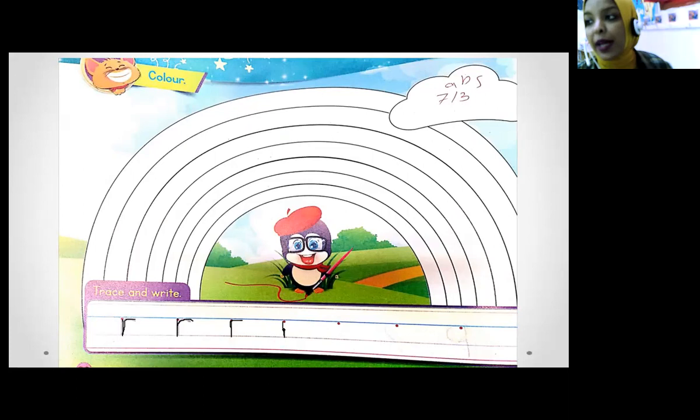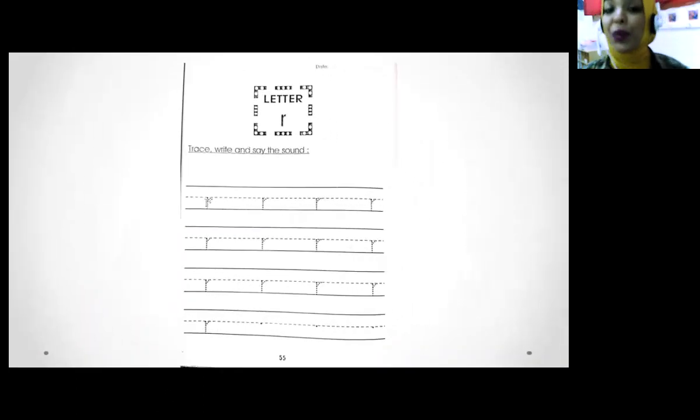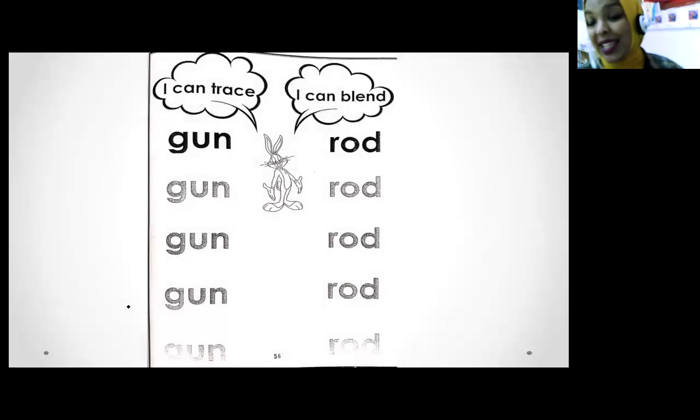Down, up again on the same line, and round. Okay, this is easy! This is your homework — you have to do it at home with your mommy. Don't forget it! How can we write letter R? Start from the dot, go down, up, and round. One more time from the dot — go down, up, and round.